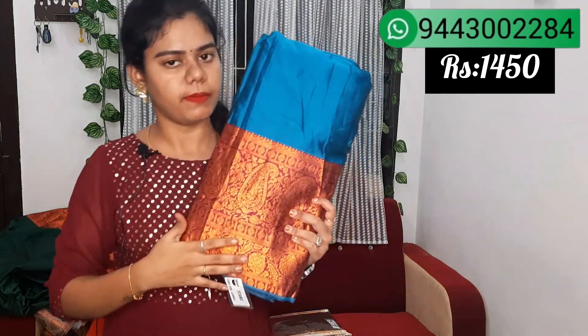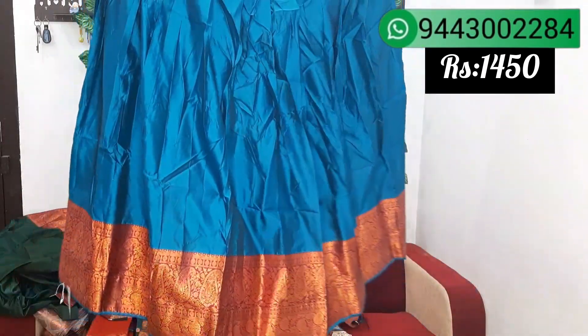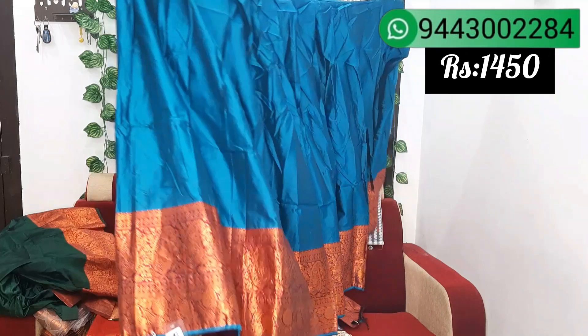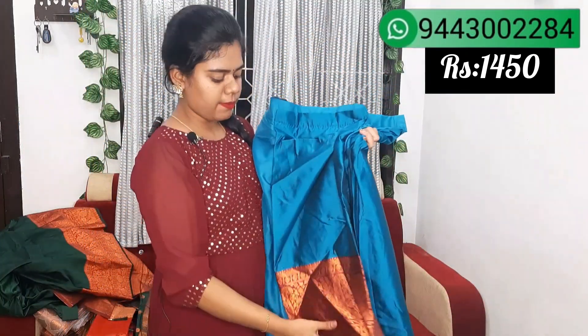We have a peacock blue with purple border. This skirt is a subtle floral suit. This skirt is in a different pattern, so you have a blouse. This is a shawl and it is in a different color. This skirt is in a different color.